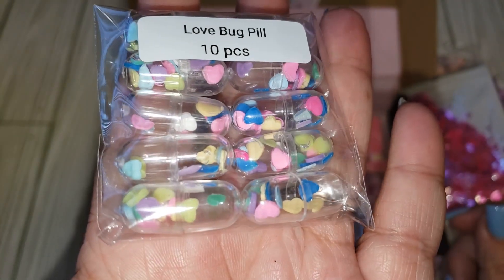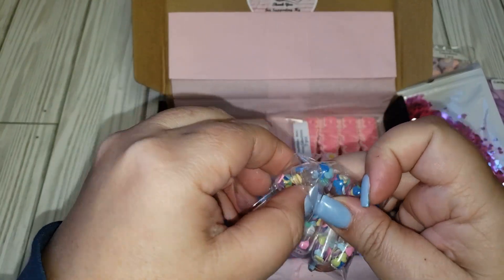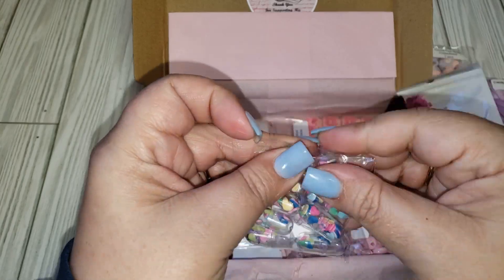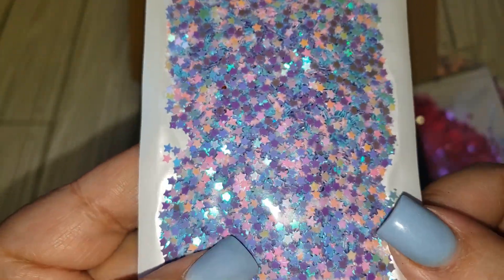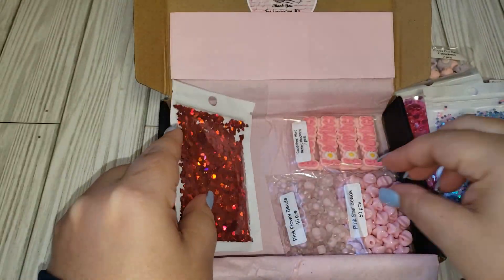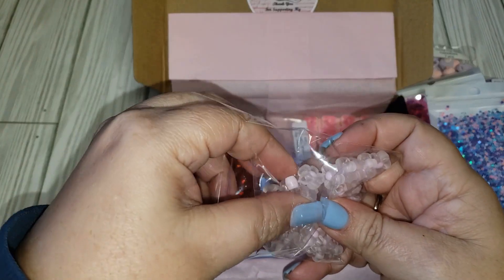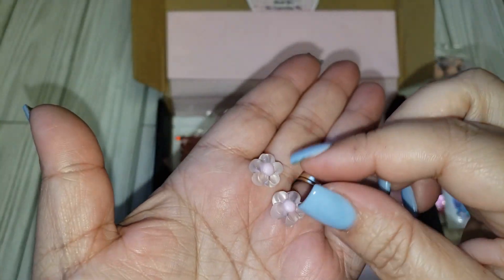These are adorable — these are 'love bug pills,' so they're like little capsules. I've never seen anything like this before! They have little pieces of heart clay confetti inside them, which is so cool. Then we have some star sequins — I have something similar to this. And here are some pink flower beads — you get 40 pieces, and the hole also goes from top to bottom.